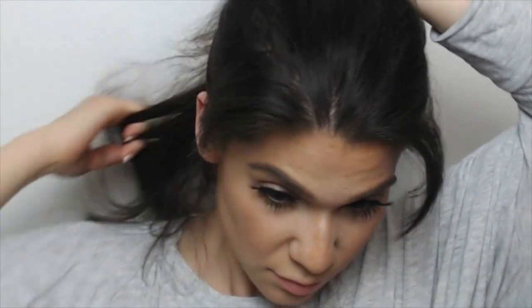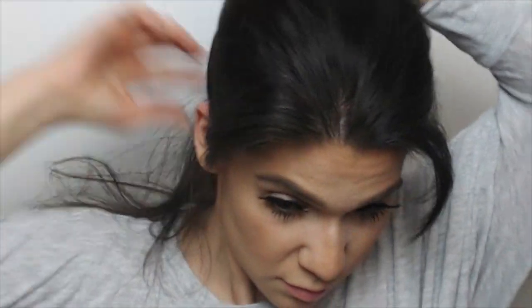First, I'm going to start off by combing through my hair, making sure that there's no knots. Then I'm going to make a part in the back of my hair, probably about an inch thick. This is just so I can move from the back of my hair to the front. I usually do this hairstyle on day-old, dirty hair — it's easier to work with when it's dirty.